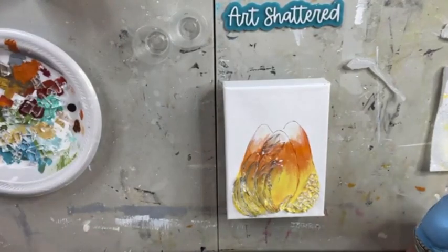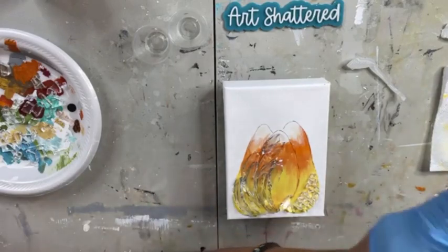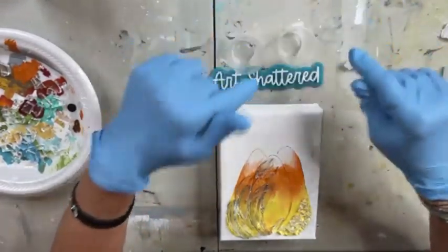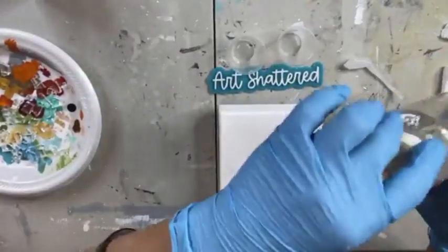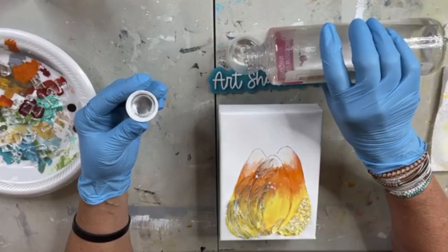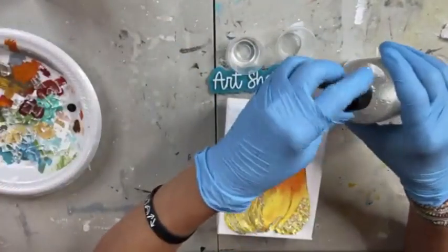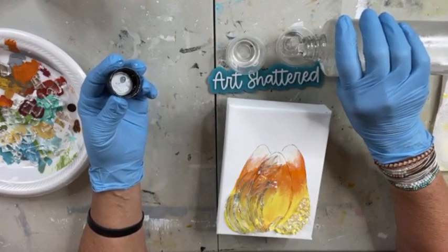We have a cup with half an ounce and half an ounce. I'm going to put a half ounce of resin in my left cup and a half ounce of hardener in the right cup. This is a two-part epoxy, so you want equal measurements of the art resin, which is what we're using for this art piece. Then I'm going to grab my mixing cup and transfer both parts into it — make sure you get it all so your measurement is accurate.